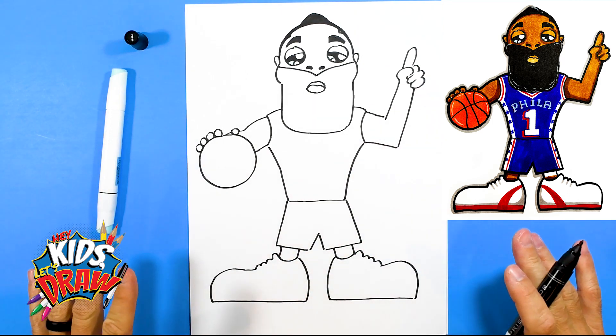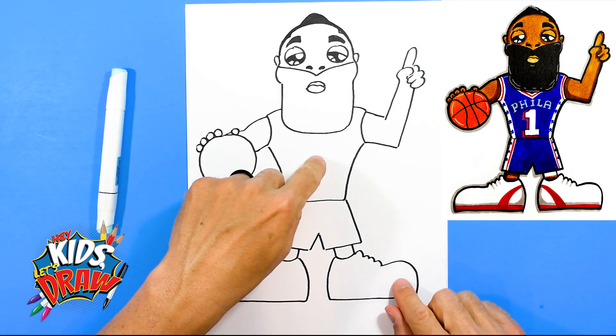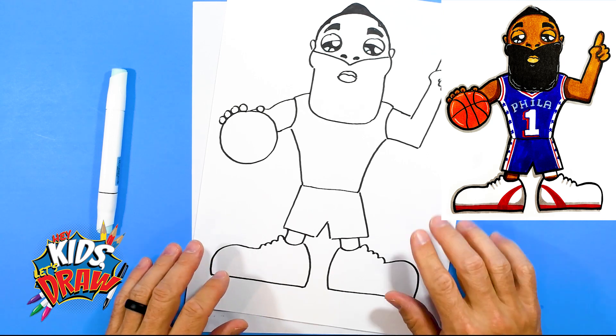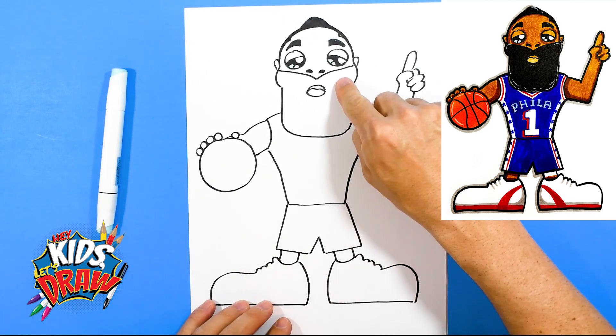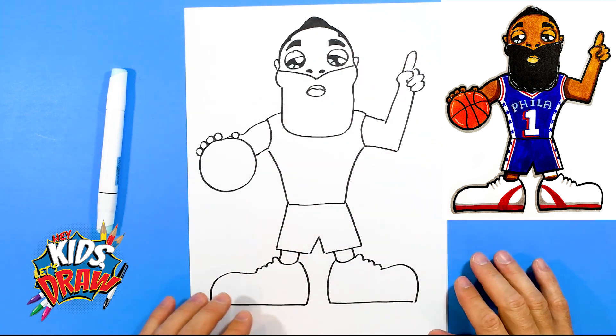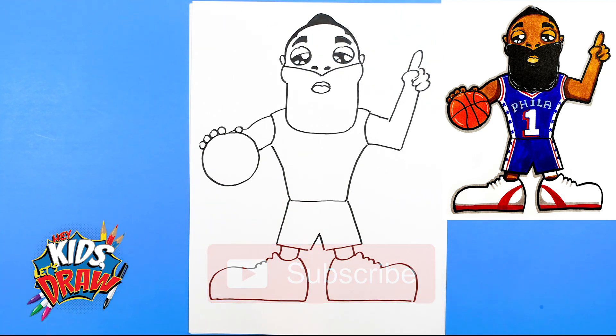So now we've pretty much got James Harden outlined — one of the best scorers of all time in the NBA. We're going to fast forward. We're going to do the Philadelphia 76ers blue jersey with a number one, the blue shorts, orange basketball, white sneakers with a red stripe, color the beard in black, and flesh color for the arms and face. Follow along; if you get stuck, feel free to pause the video. We appreciate you guys drawing with us on Hey Kids Let's Draw. Let us know on Instagram or TikTok what you'd like to see next, and don't forget to subscribe to our channel — it really helps us out!